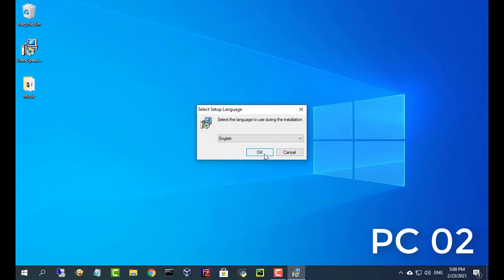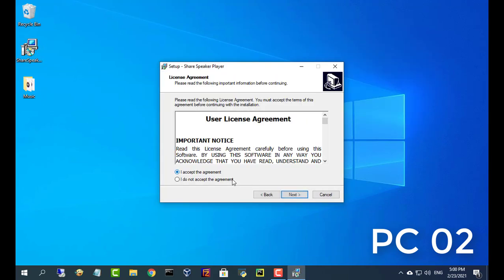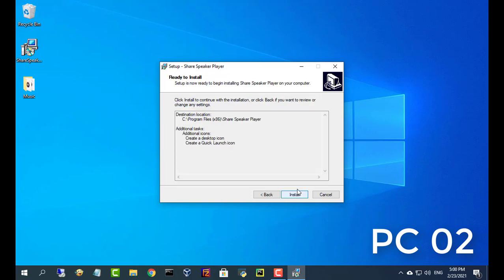Next, install the share speaker software on the second computer. Note that both computers must be connected to the same network.